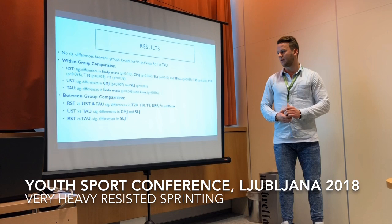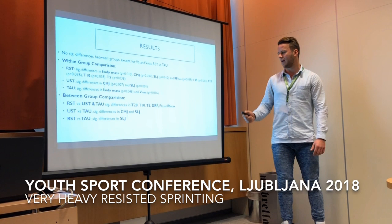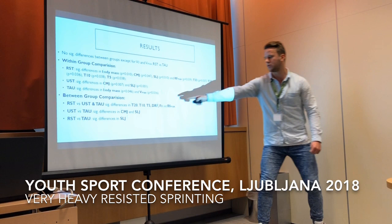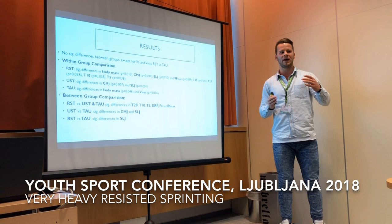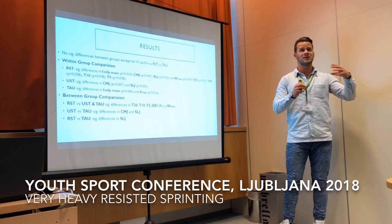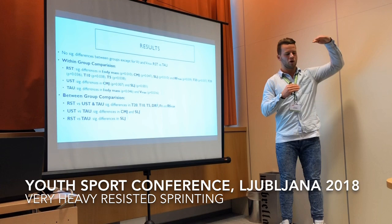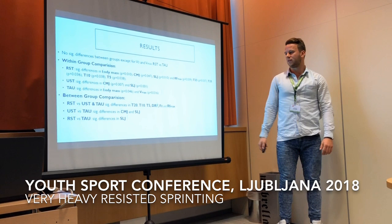For between-group comparisons, the resisted group showed significantly faster sprint times at 20, 10, and 5 meters compared to both other groups. They also increased their ratio of F0 and RF_max, and decreased the DRF — the decrease in ratio of forces — which is an important parameter. It means that with every step in a sprint you become less efficient; elite sprinters keep their efficiency much more stable, whereas most team sport athletes show a steep decline. Improving this is a key marker of sprinting quality.